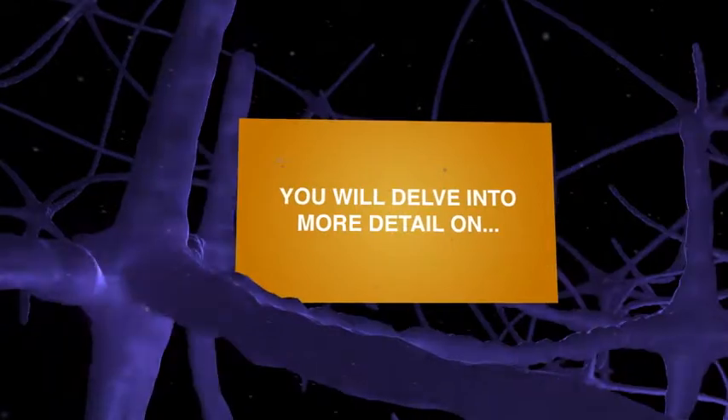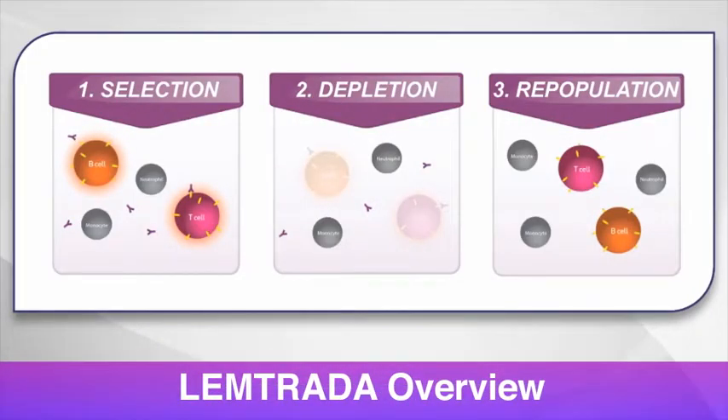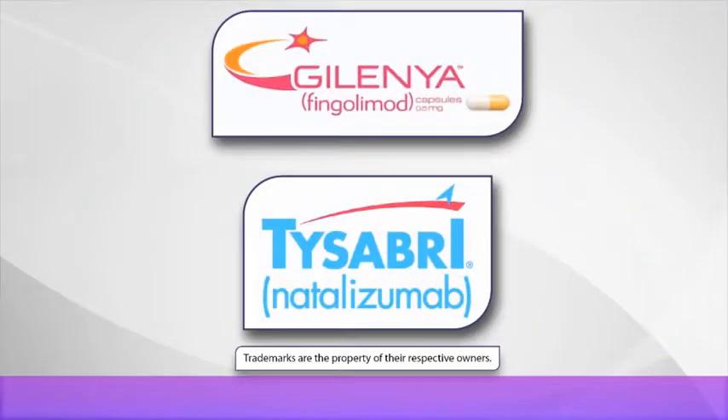You will delve into more detail on Lemtrada with workshops dedicated to the needs-based selling approach, and an overview of Lemtrada, including the proposed mechanism of action, as well as the Lemtrada PI and Lemtrada's key competition in the competitor workshop.